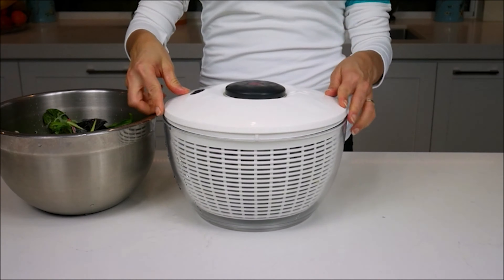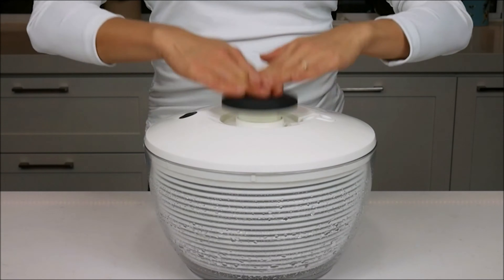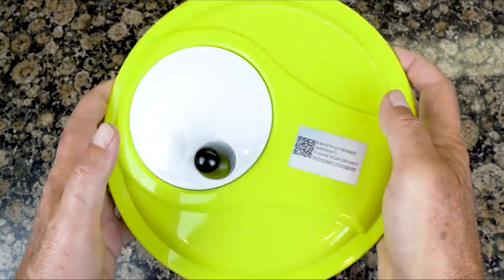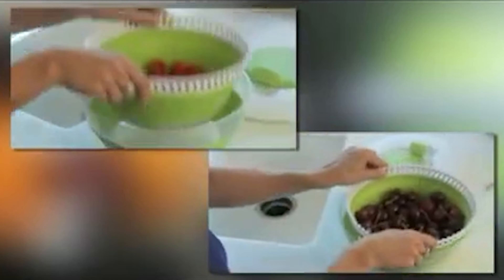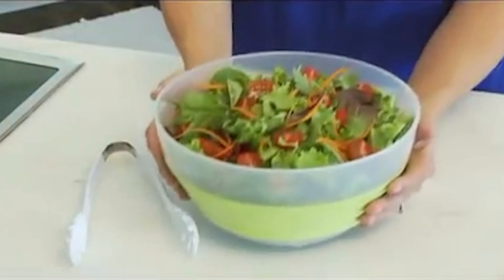Adding a salad spinner to your kitchen repertoire makes prepping greens a breeze — this is crucial for making satisfying salads, because dressing sticks best to dry leaves. In this video guide, we present you with the 10 best salad spinners of the modern era. Once you're done watching, you'll surely want one of these spinners on your countertop.